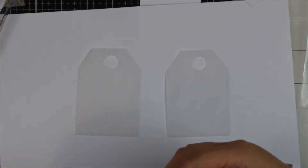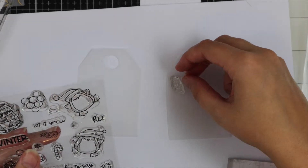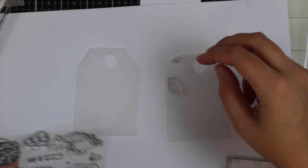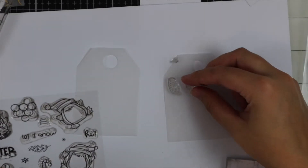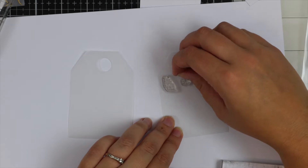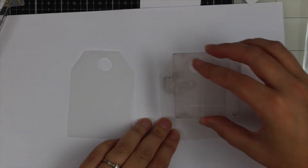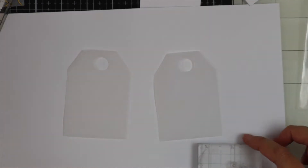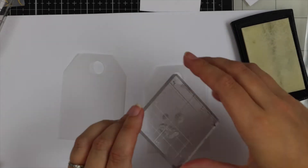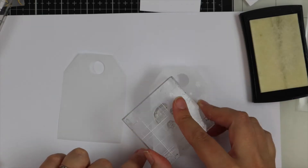For my second tag I'm using the Skating By Penguin stamp set — there are little stamps that come with this set and I thought they'd look really pretty. For these small stamps I'm just putting them in a little group, then picking them up with my acrylic block, applying the Versamark ink, and then applying this to the tag.